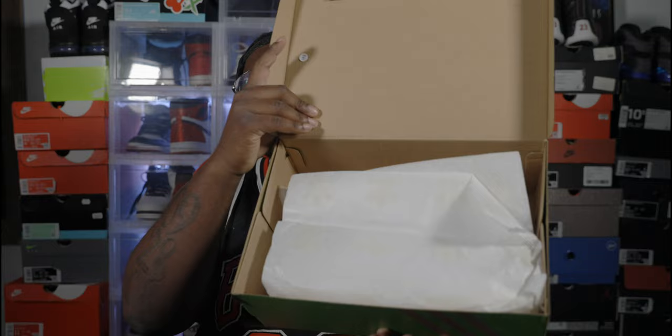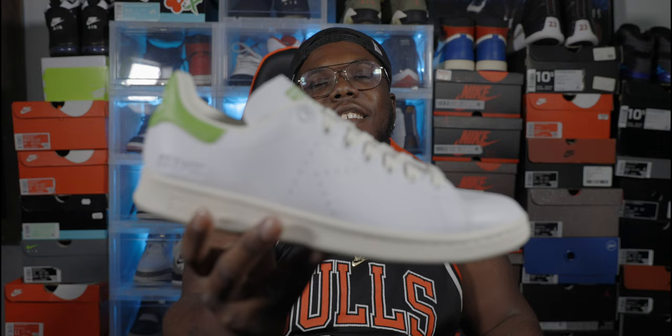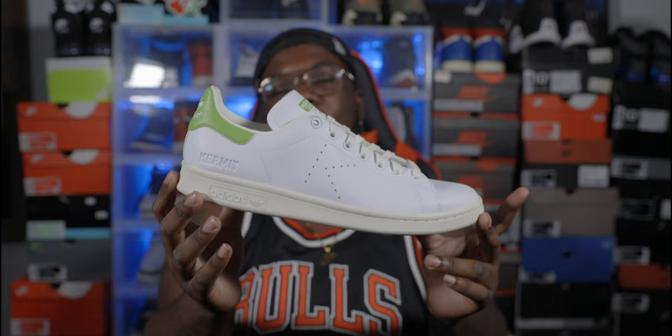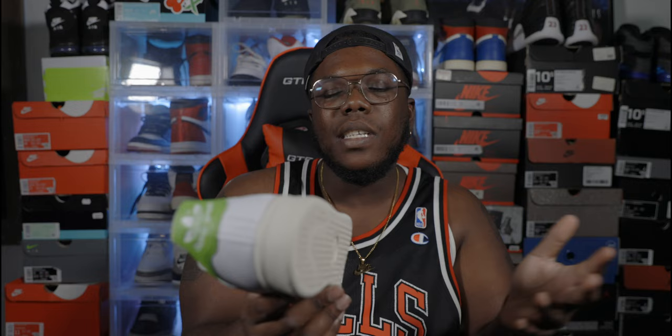Nothing crazy on the inside — the shoe comes wrapped in standard Adidas paper. We have the Kermit times Adidas collaboration Stan Smith. Very, very simple shoe, very simple colorway. I was expecting it to have a little bit more going on, or even have the actual Kermit the Frog on the side of the sneaker, but I was mistaken. I'm a little disappointed in that. I'm more of a Nike boy, but this is a very okay sneaker — I was looking at it as a casual dress shoe.